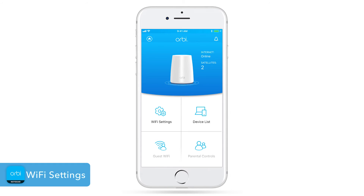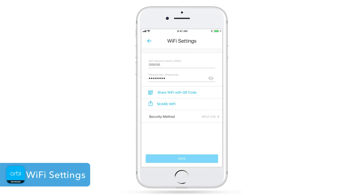You can also change your Wi-Fi network name and password by clicking on the Wi-Fi settings tile. Keep in mind, you'll need to reconnect your devices to the new network if you change the Wi-Fi settings.